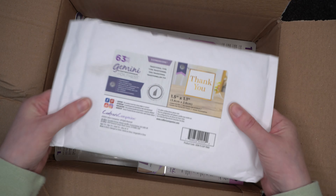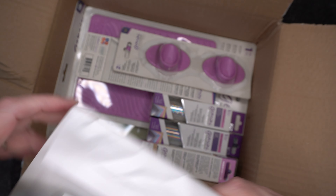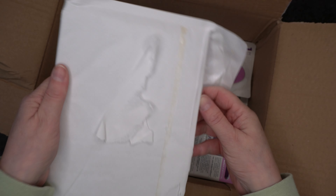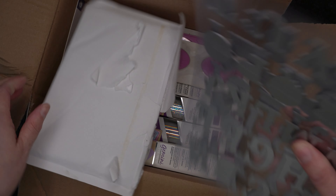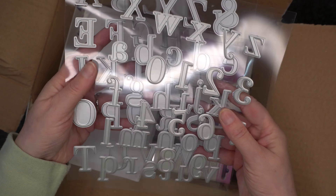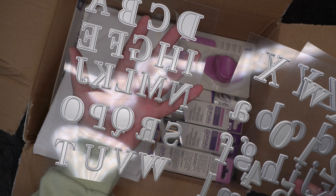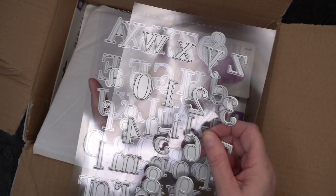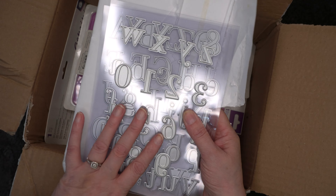And then I think the rest is just mystery bag. So the first thing in here should be some dies, I think. Yeah, so you've got a full alphabet set of dies for the foil press — these will give you your names. I kind of wish I'd have got two sets of this mystery bundle just so I had two sets of letters.